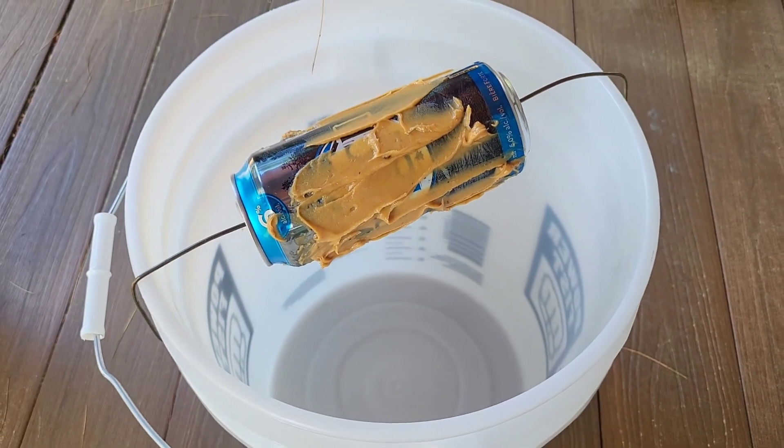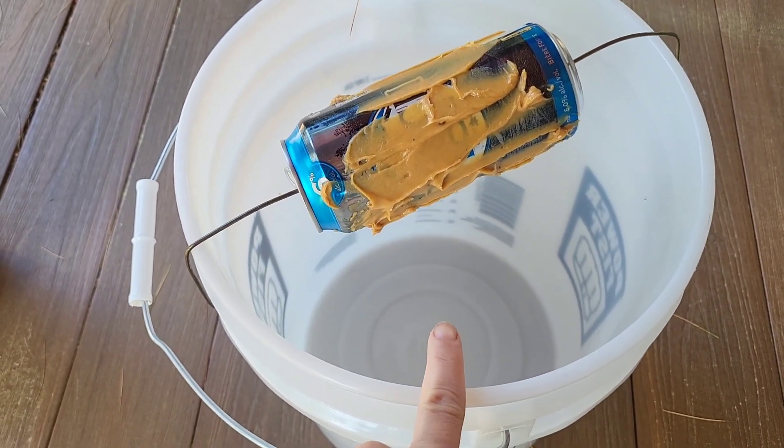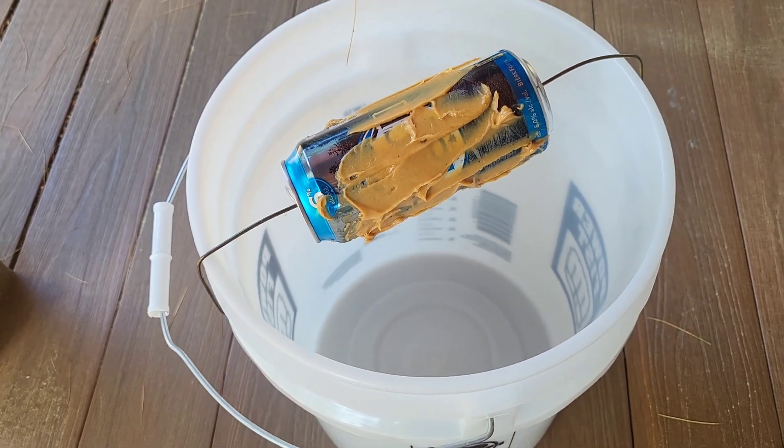And we caught one! You can either have them alive, or you put water in the bottom and they die. And that's how you get rid of your mice.